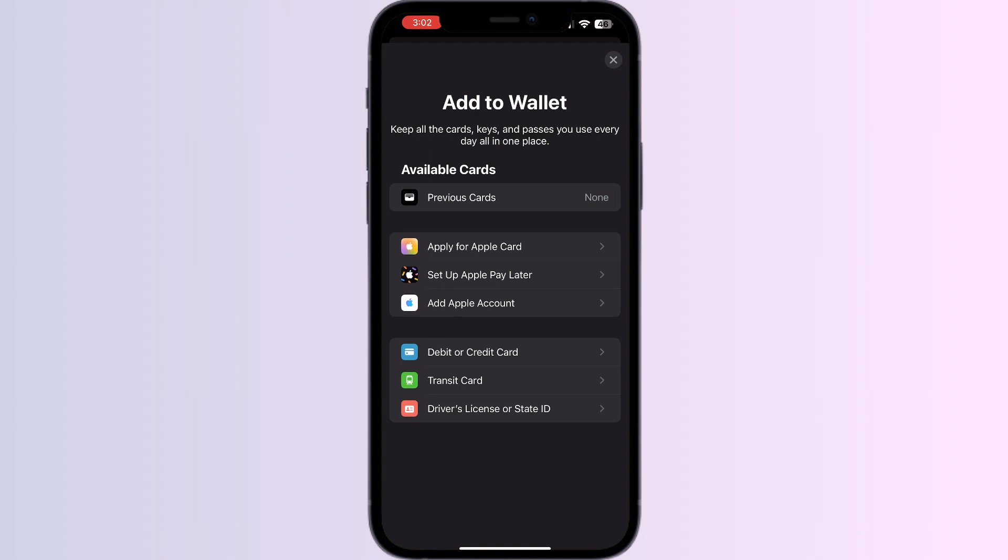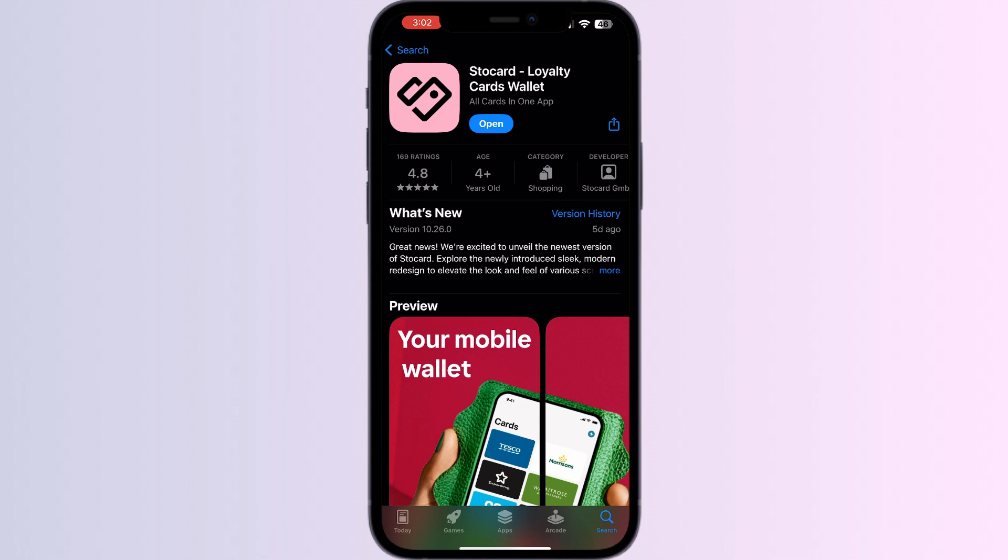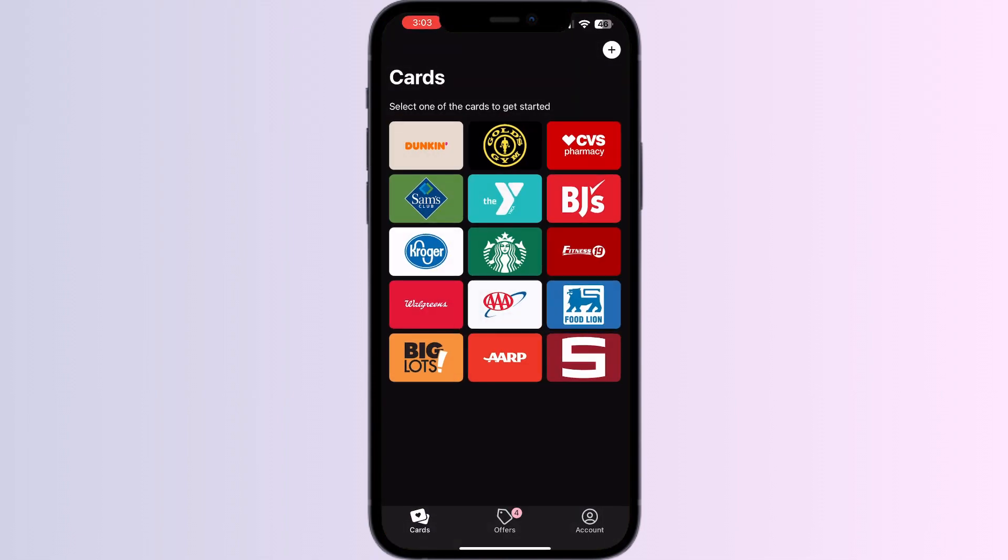Just follow these easy steps. Step 1: Go to the App Store and search for 'Store Card.' Install the app. After installing, open the app — you will be able to see the most frequently used cards by users on the home page.